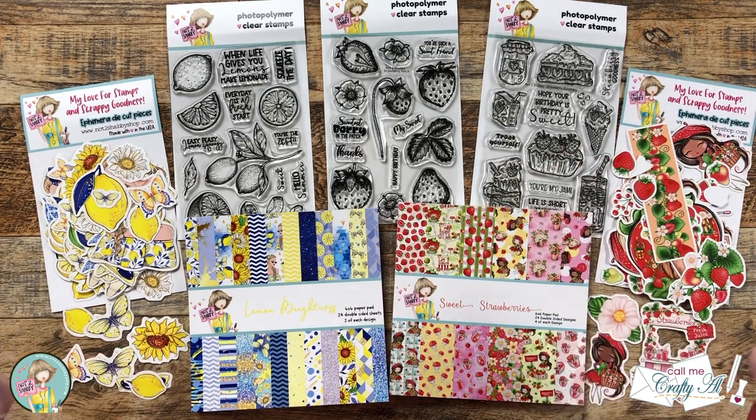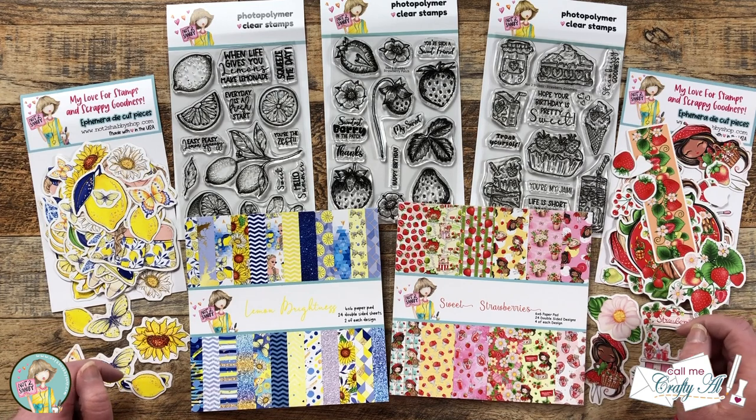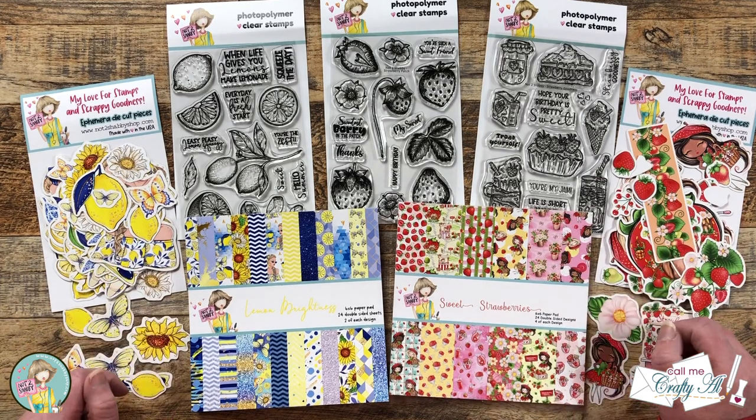Hello crafty friends! My name is Alisha, but you can call me Crafty Al. I'm here today with a video for Not Too Shabby's Tutti Frutti hop and giveaway. I hope you'll stick around to see what's in their newest box of the month, see what I'm going to create, and find out how you can win a $25 gift certificate to the online store.